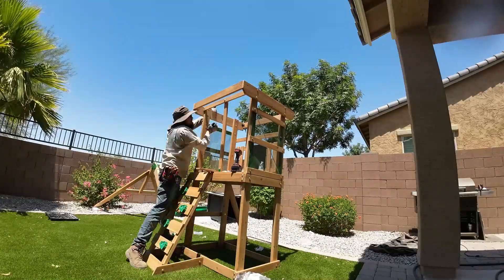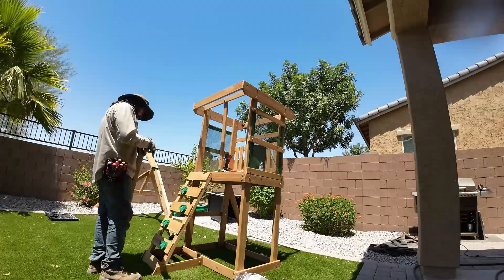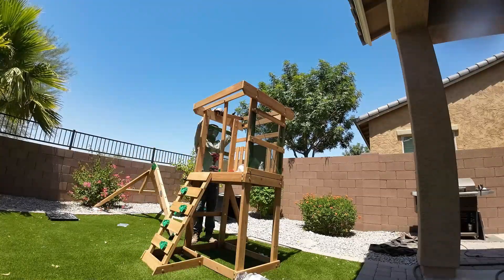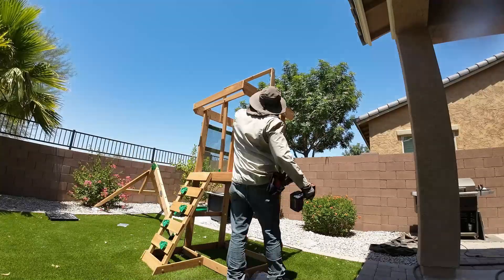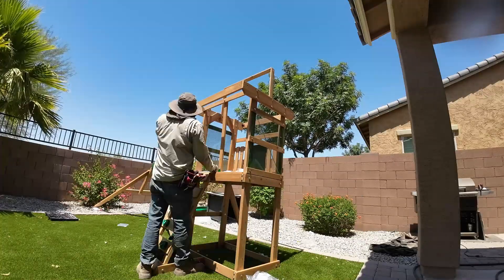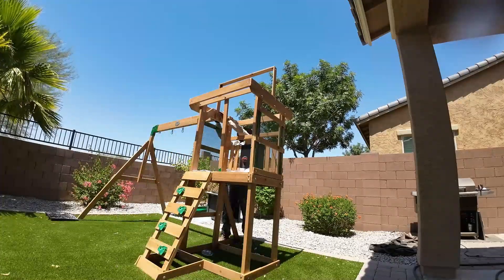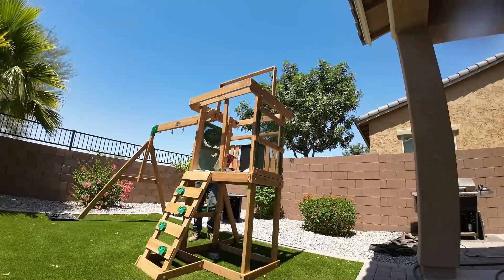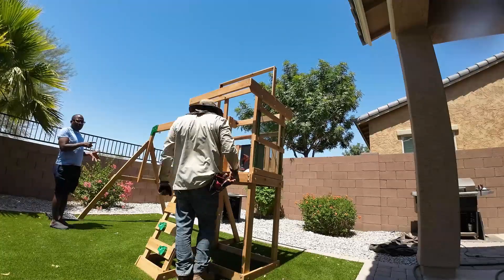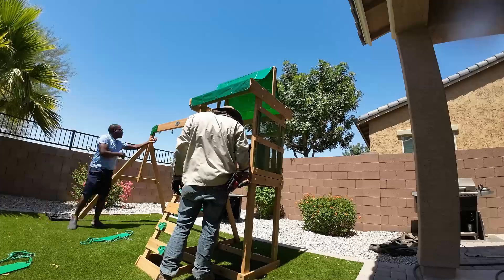Here I'm putting together the frame for the roof shade screen that goes on top — just follow the instructions, very easy to do. Honestly, the hardest part was just standing in the sun for four hours. Every little part of this swing set has its own set of bolts, washers, and hardware — trying to find the right bolts and screws for each step was the most frustrating part of the whole job.